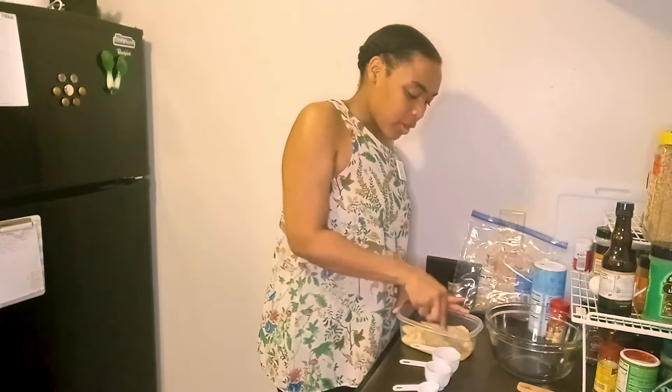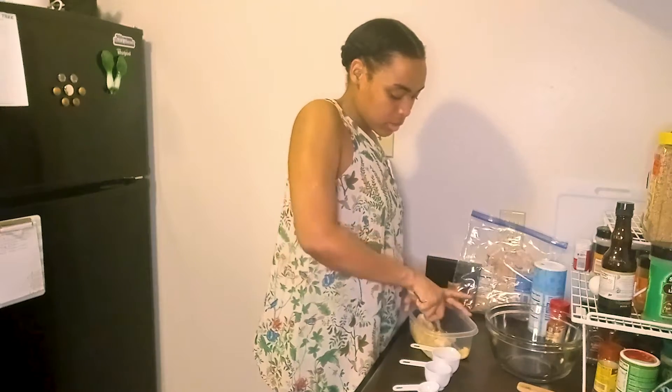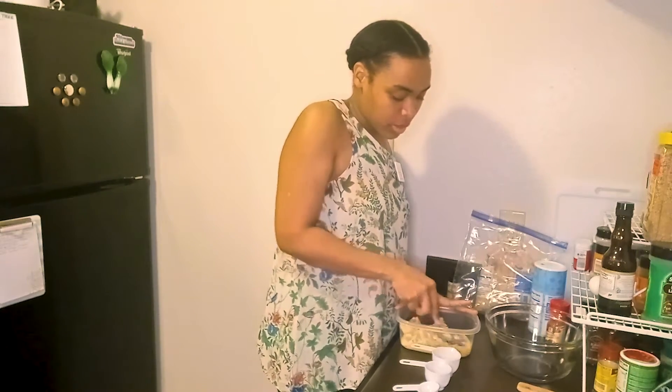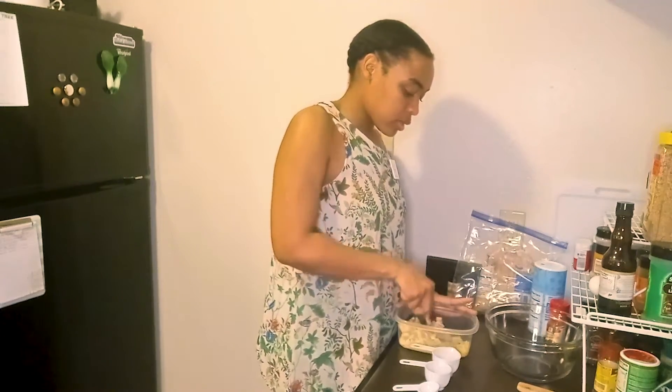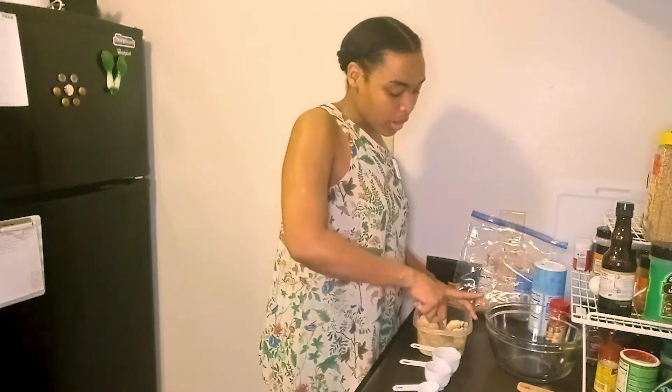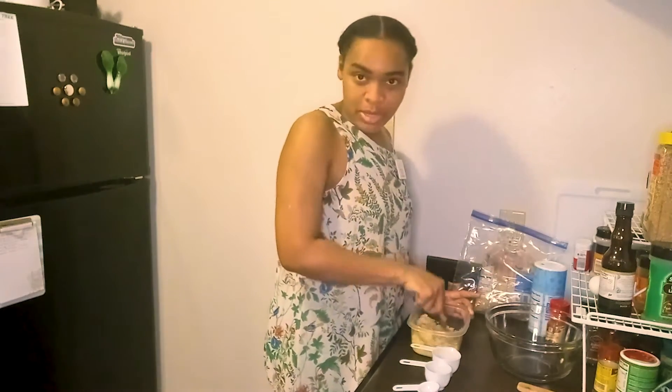So the first thing we do is mash those bananas and measure out one and one-third cup. That's our first wet ingredient. We're doing wet ingredients first, mixing those up, then adding our dry ingredients — flour, baking powder, baking soda, and things like that. If you're new to cooking, it's a good idea to keep them separate so that if you make a mistake you can start over without having to redo the entire bowl.